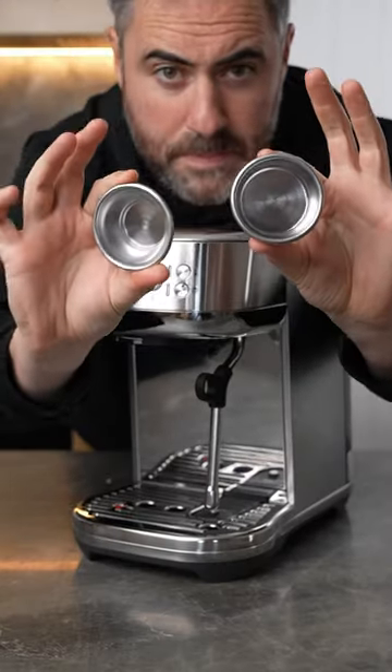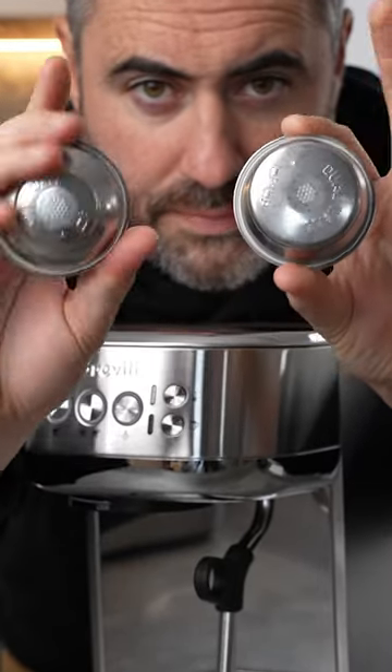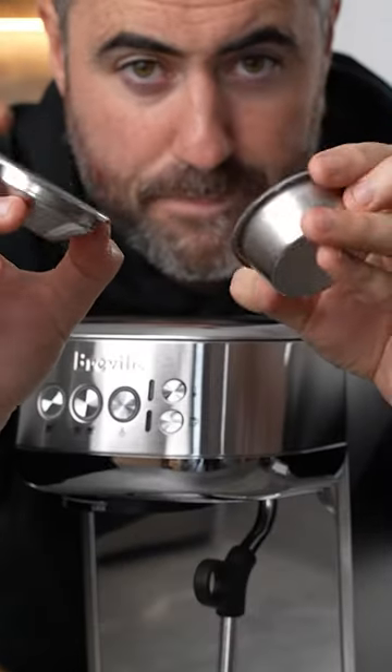If you don't have a grinder you get these pressurized baskets that help give pre-ground coffee crema and more flavor by adding a second wall that restricts the flow. Or you get these single walled baskets for if you have your own grinder.